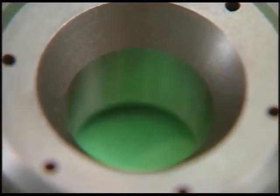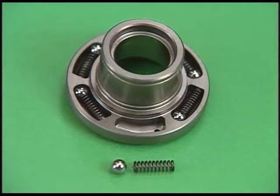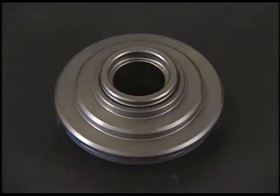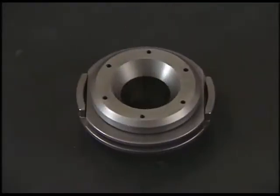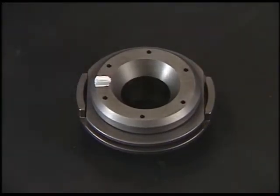Here's how to disassemble the valve rotator. It is possible to disassemble the rotator into the body, ball plate, Belleville spring, and spring shoe by removing the circlip. Wash the disassembled parts with washing oil. Check if there are no abrasions or corrosion in each part after cleaning. If there are any damaged parts, replace them. Mark on the rotator so that it is easy to check the revolution work during a run.